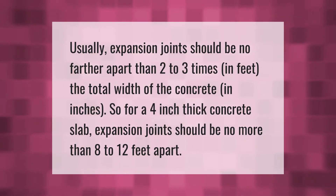Usually expansion joints should be no farther apart than two to three times in feet the total width of the concrete in inches. So for a four-inch thick concrete slab, expansion joints should be no more than eight to twelve feet apart.